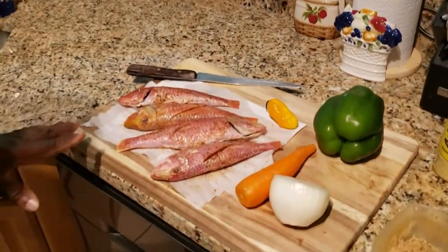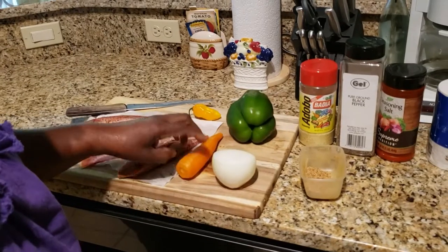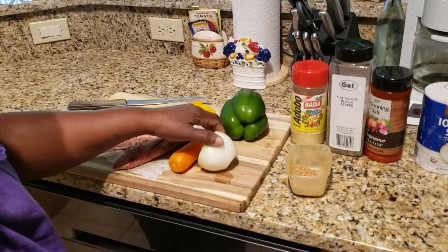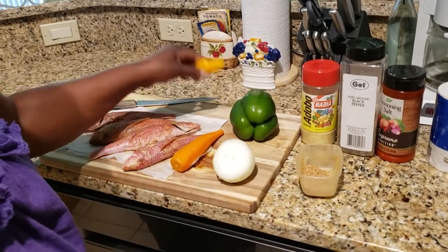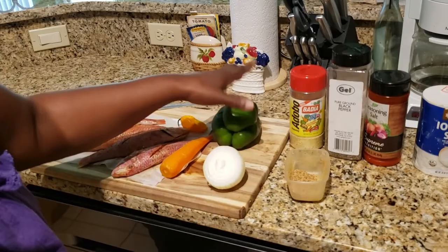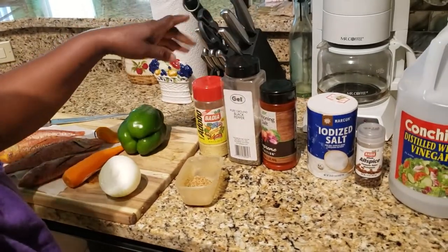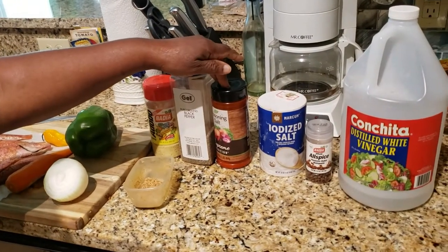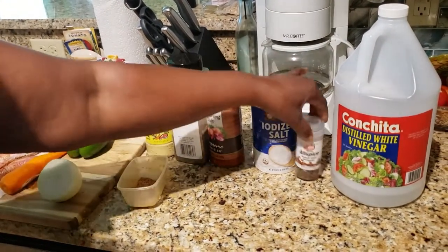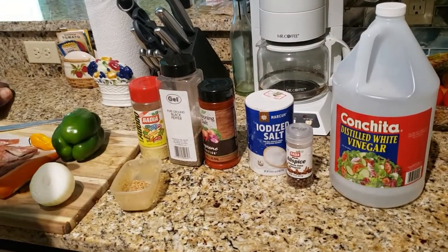Here's all my fish, my carrot, my white onion, my scotch bonnet pepper, my bell pepper which is optional. This is all my spice: my adobo, my black pepper, my seasoned salt, my salt, my allspice, and of course the vinegar to put in the fish.